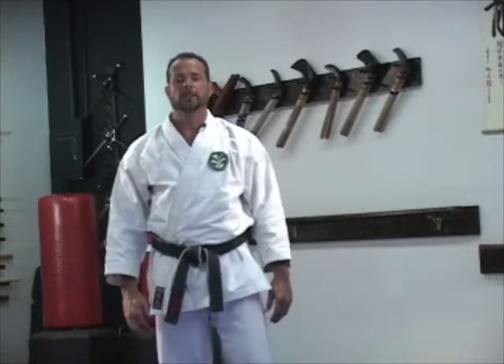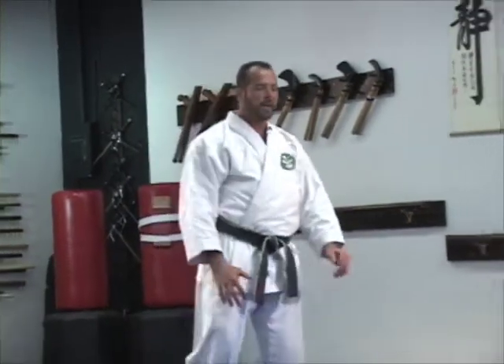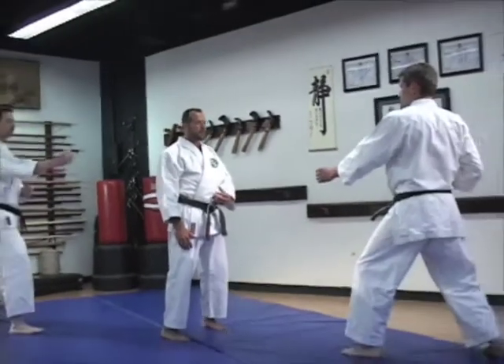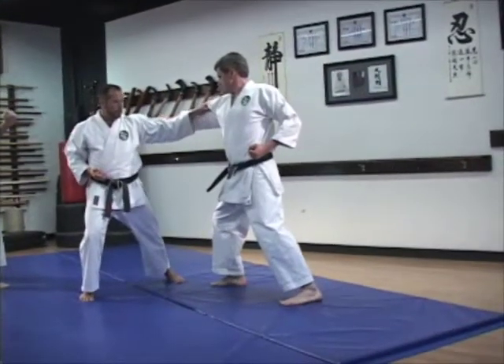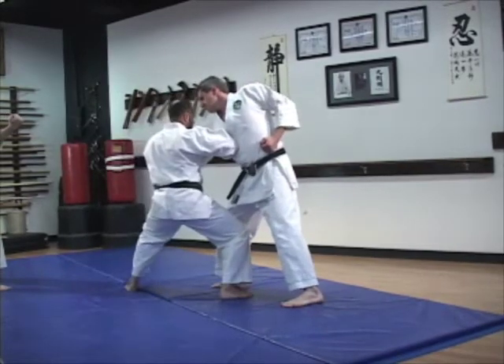Here's an application from a little bit deeper into the kata. Once again, you have two opponents — front and back. As the one from the front comes in, you block their punch. You pull it into you and use your elbow smash and a shikawashi to attack them.